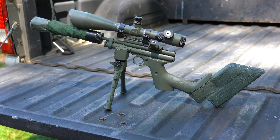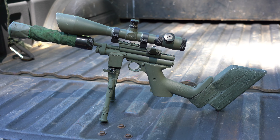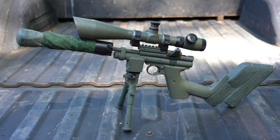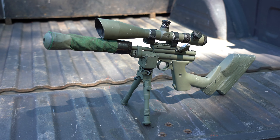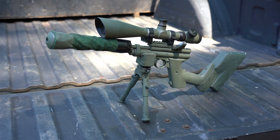This is a Crossman 2240 that I've dressed up to act as my work gun on the farm. I built the suppressor, added the bipod mount, and modified a Crossman 2240 stock to make its length of pull shorter. I bought an aftermarket steel breech and mounted a dovetail to picatinny rail converter on top. I bought the magazine from James Thorogood and it holds 9 shots.